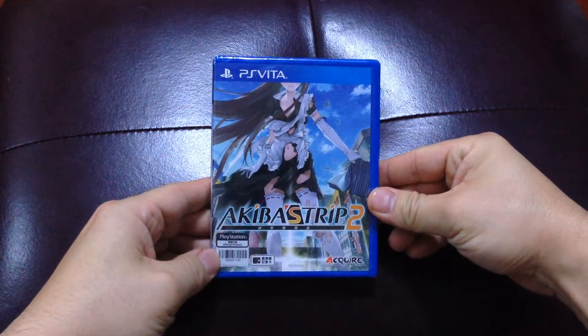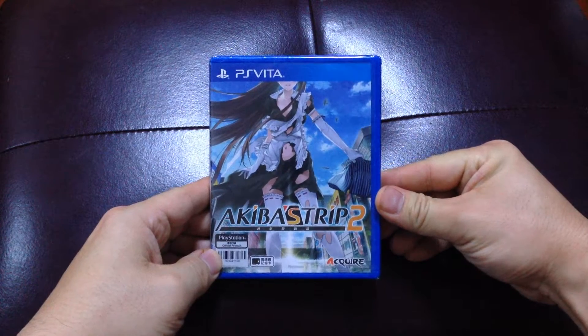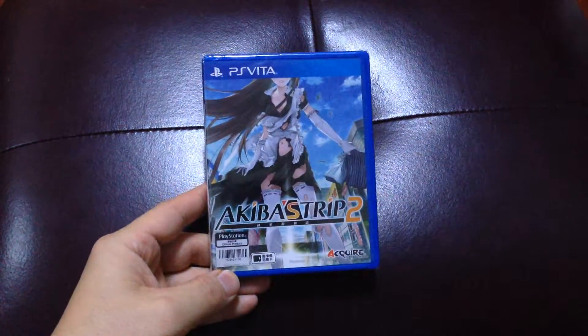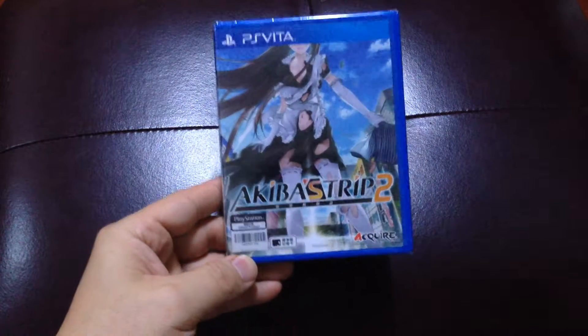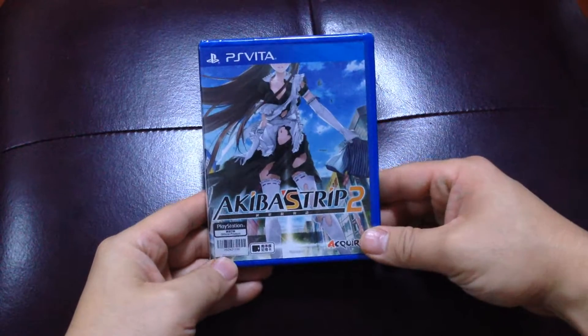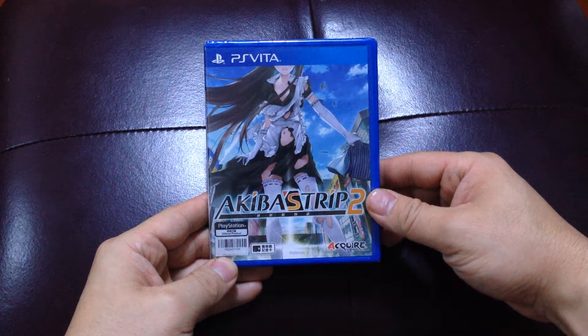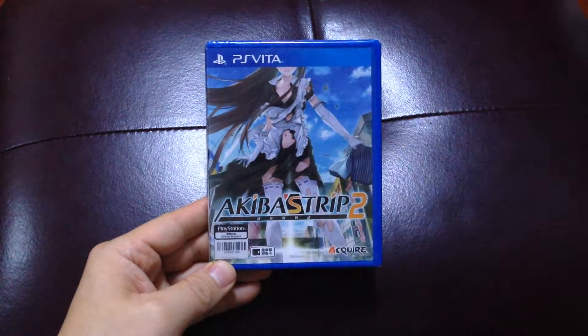Hello everyone, today I am going to unbox another PS Vita game. It's called Akiba's Strip 2 and this is the Asian version of the game. The North American version has a slightly different name — it's called Akiba's Trip, not 2, but just Akiba's Trip: Undead and Undressed. So it's kind of really weird.